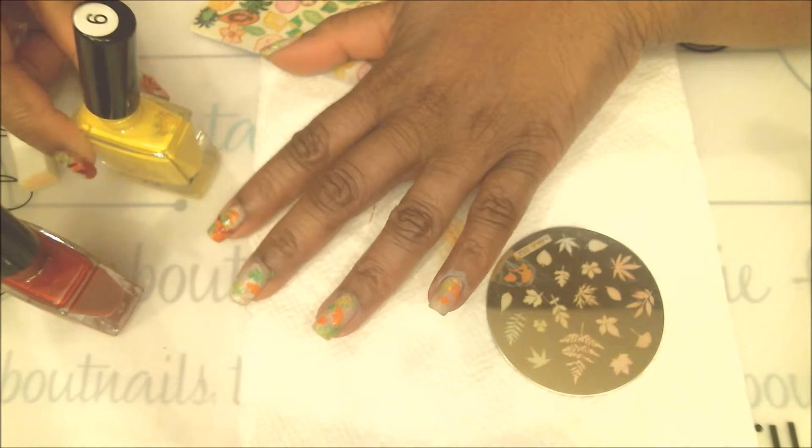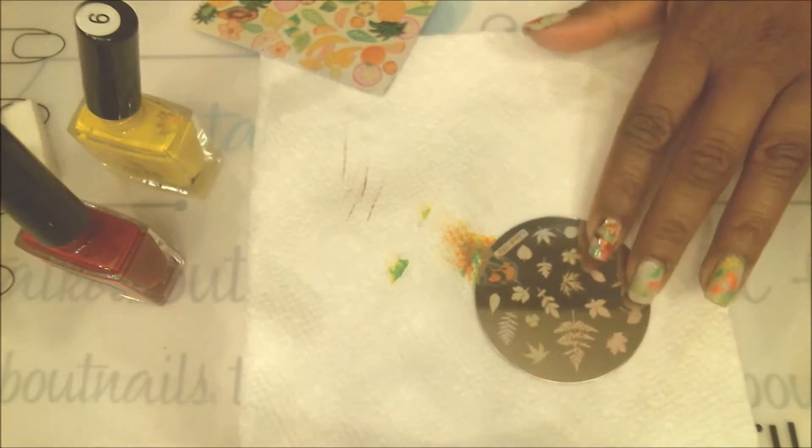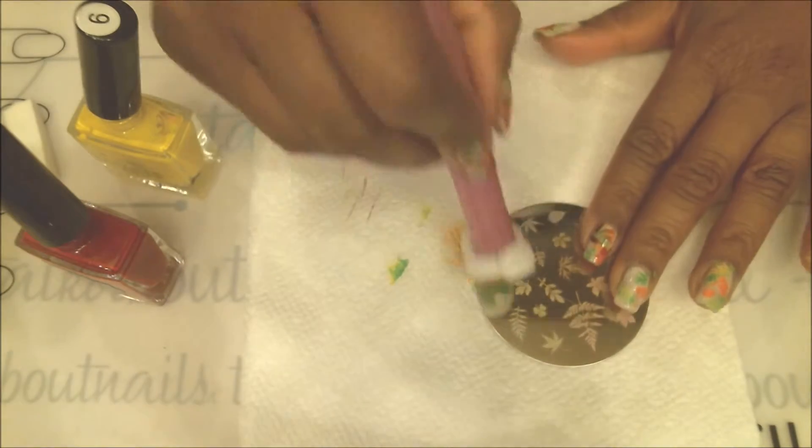Now that we're done with the orange, we're moving on to the next leaves. For that one I'll be using a combination of red and yellow, because the red is very bright on its own.